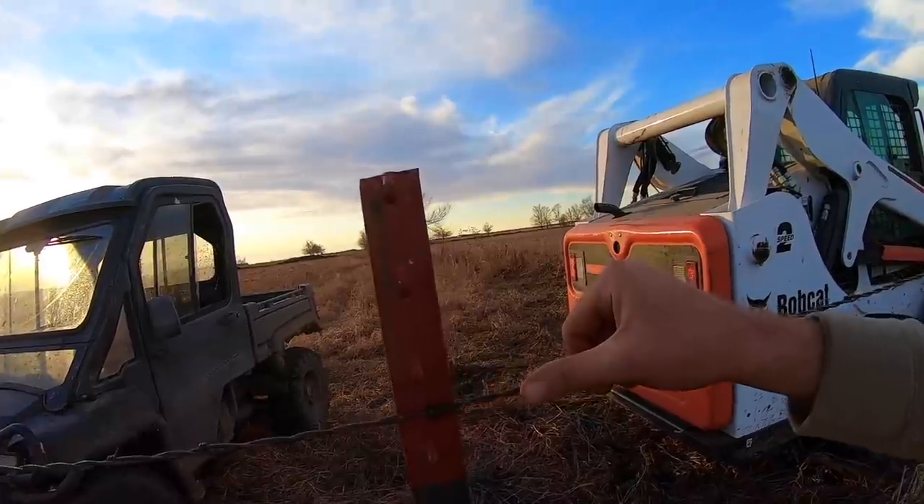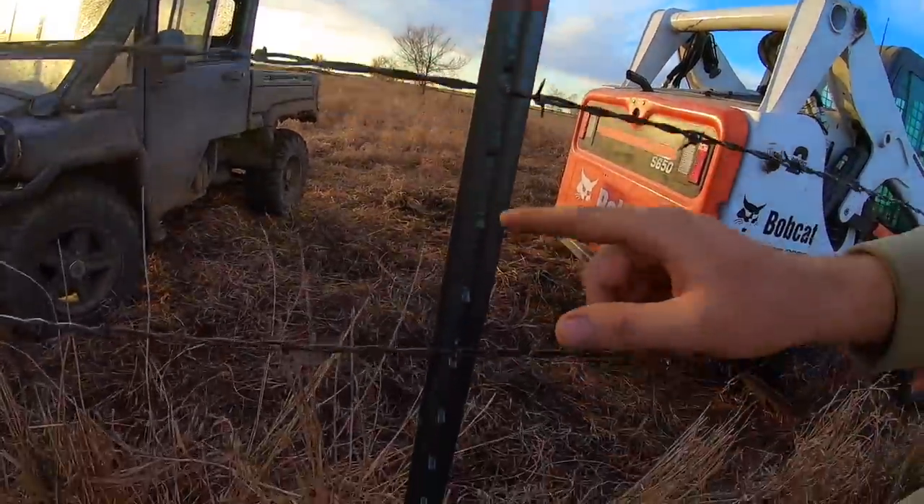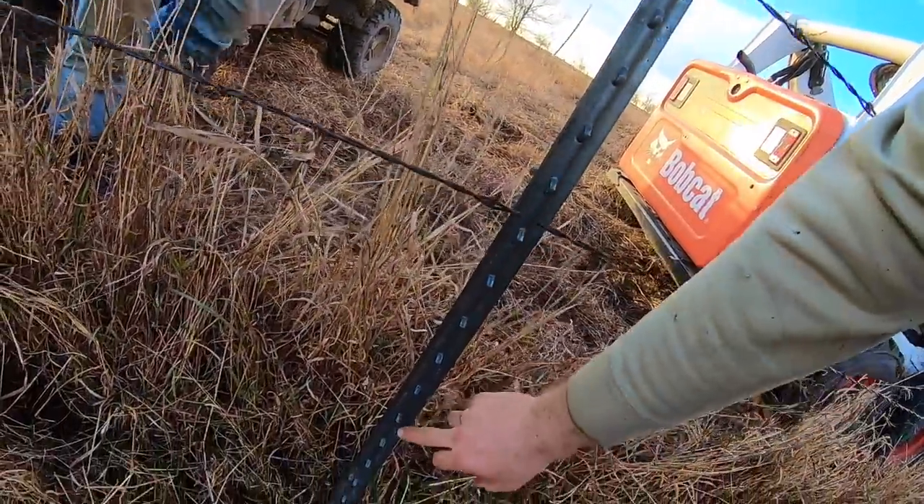Now we're going to start stapling the wires to all of the posts. Probably going to start about two notches down, go down about five more, then probably five more, and it might be four or five on the last one that we still have to string.